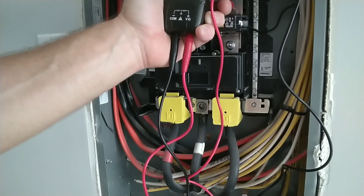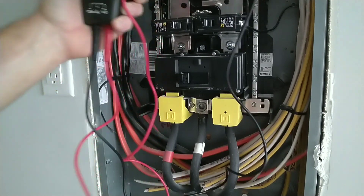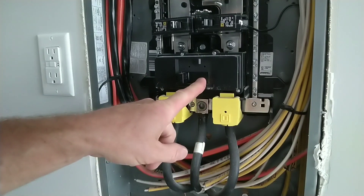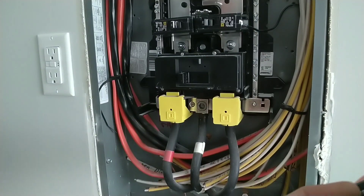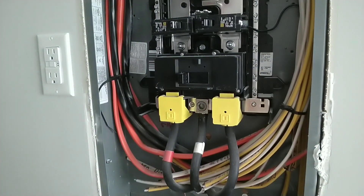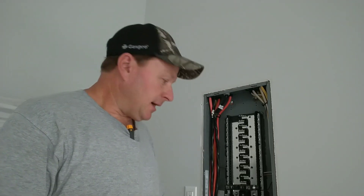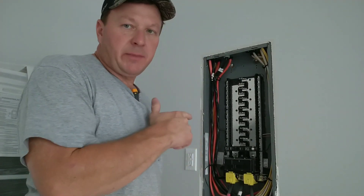On the right leg we got 0.597 volts. We have got a bad main breaker in this Square D 200-amp panel. Since I've been installing these Square D panels, this has happened three times so far in the process of a couple hundred of these panels that I've installed.